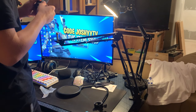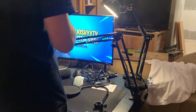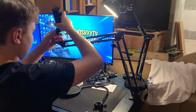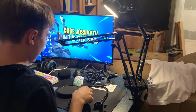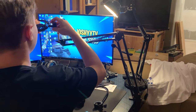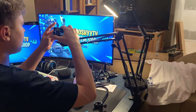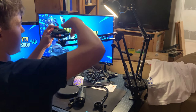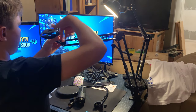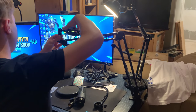The next thing we're going to do is put the microphone itself on. We're going to spin it right here — I was wondering why it wasn't wanting to go on — we're going to put this on like this, spin it, make sure it goes on. Boom, perfect.